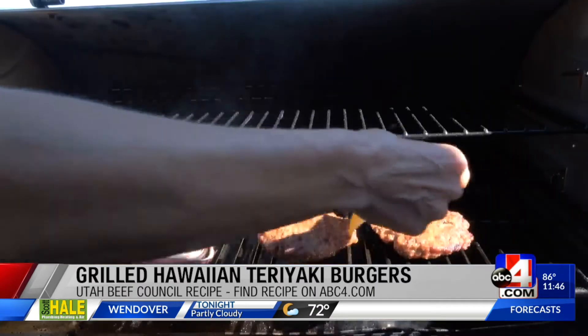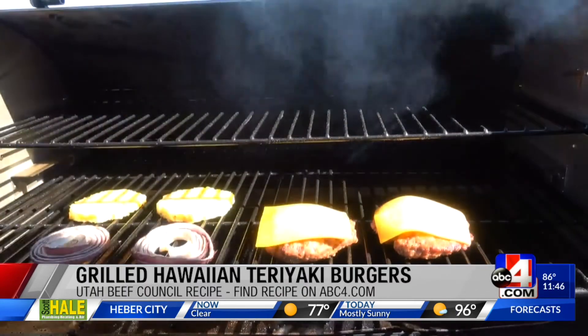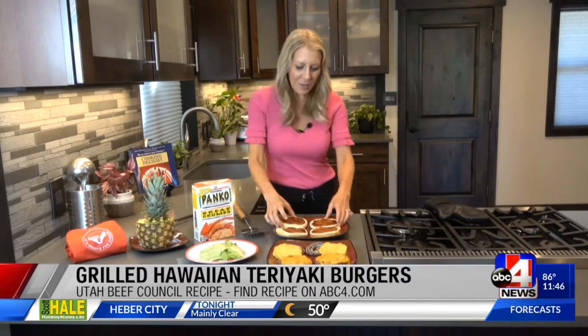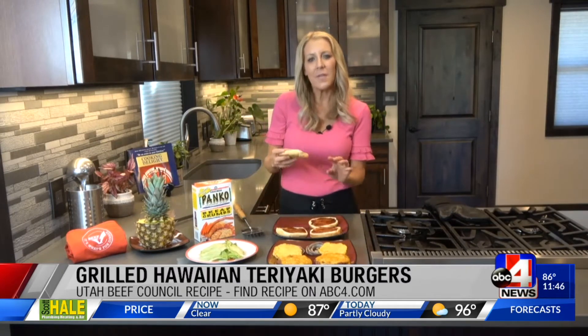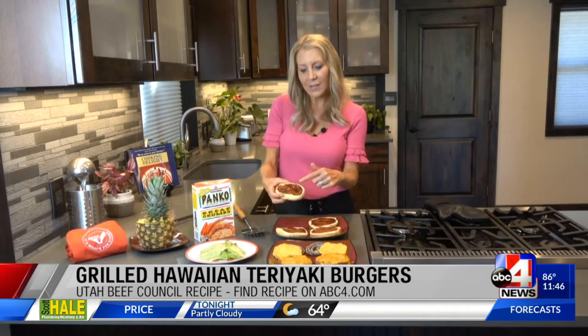Last minute we had to get some cheese melted. You should use any kind of good melting cheese — I used a cheddar. Check out utahbeef.org for lots of good burger recipes, because this is the time of year to be grilling out. I also threw some buns on last minute and put a little bit of teriyaki sauce on the inside to get some more moisture and more flavor.